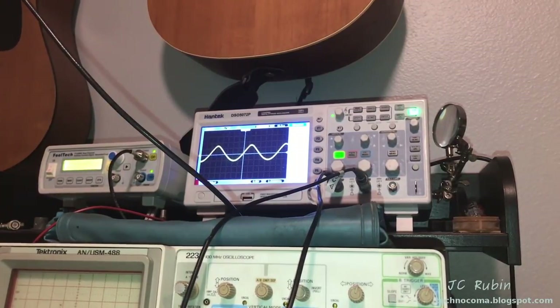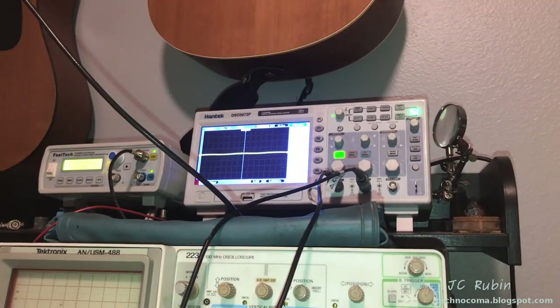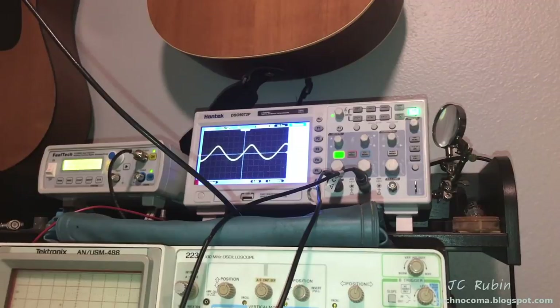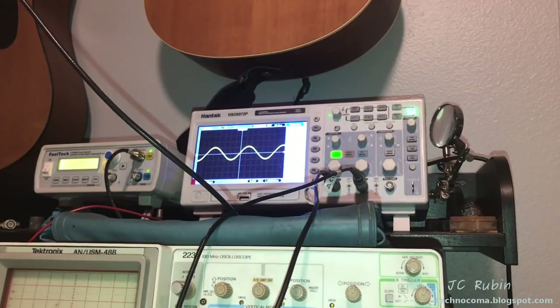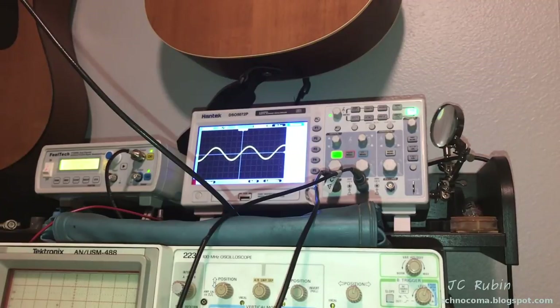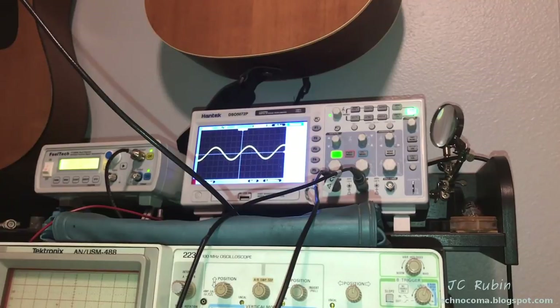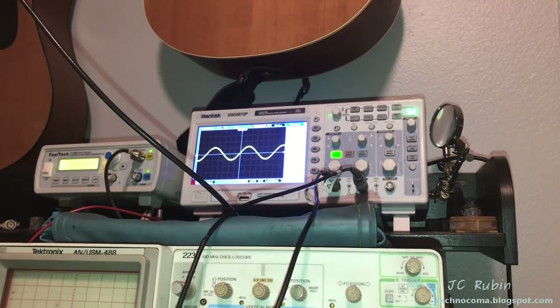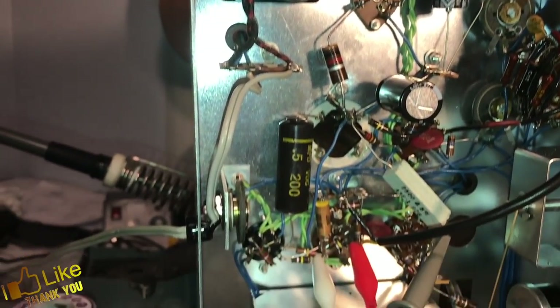I'll walk that back one more step — to the plate of the 12AX7 — and the output of the 12AX7 is also showing a distorted waveform. Moving to the input of the 12AX7 on pin 7, the input looks a lot better than the output. I'll blow this up, look at it at a couple of different voltage levels, and possibly swap out the 12AX7 to see if it follows the tube. Replacing it with an entirely different 12AX7 also produces the same distortion pattern.